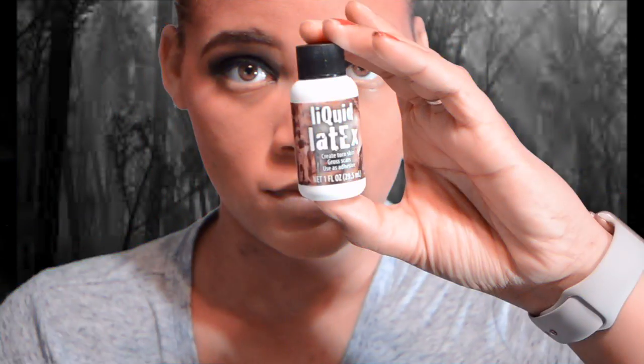Alright guys, first we're going to start with the products that we need. You're going to need cotton balls, makeup sponges, liquid latex, and some tweezers — that's about it.